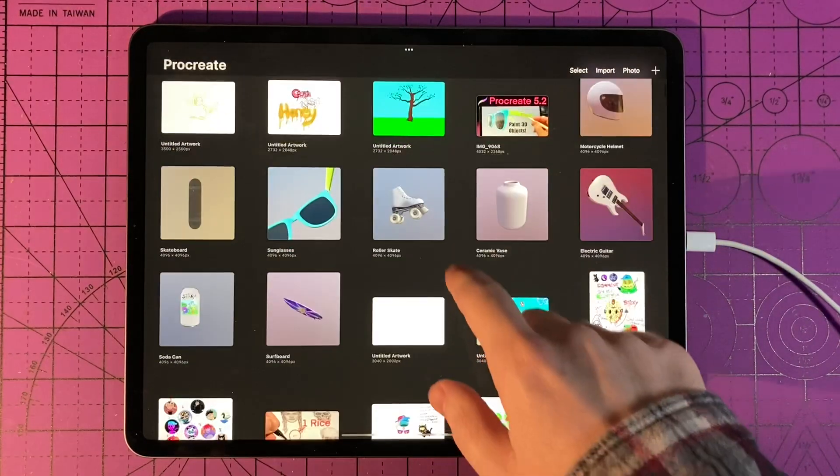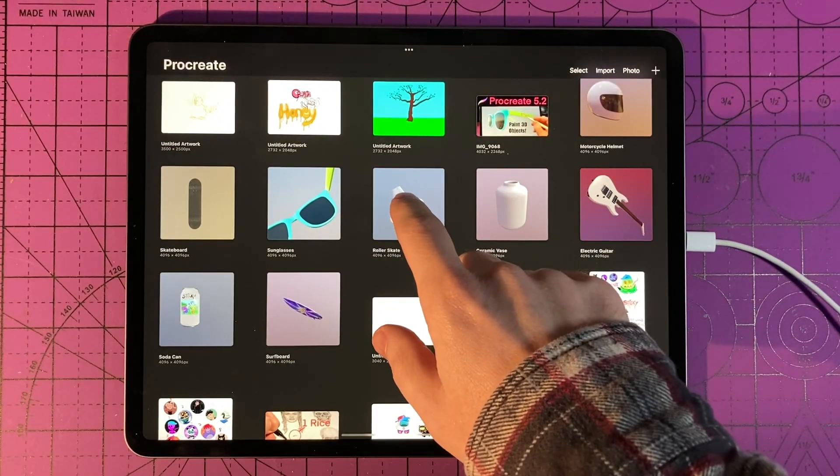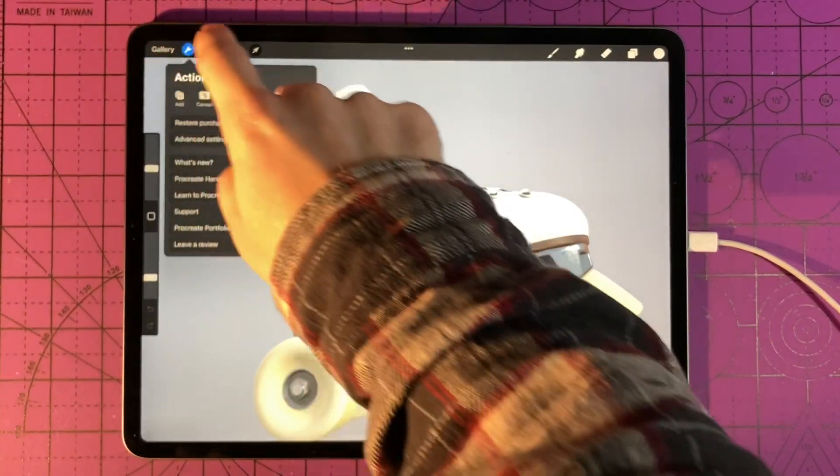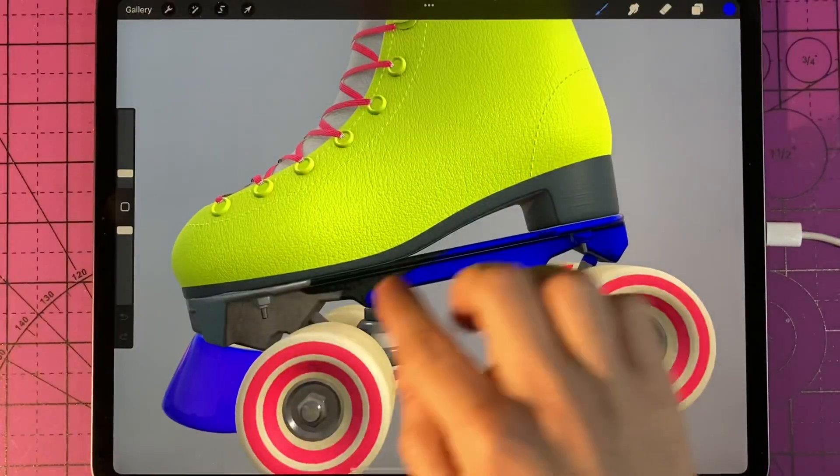Welcome back to the Sticky Art Channel. My name is Justin and in this video I'm going to show how to draw or paint on 3D objects and models using the new Procreate 5.2 update with just your finger.